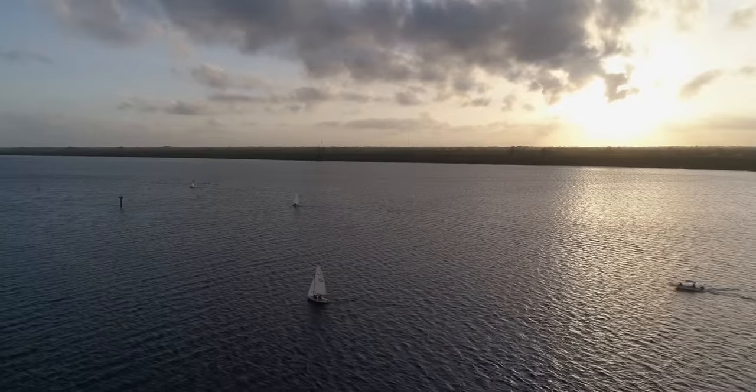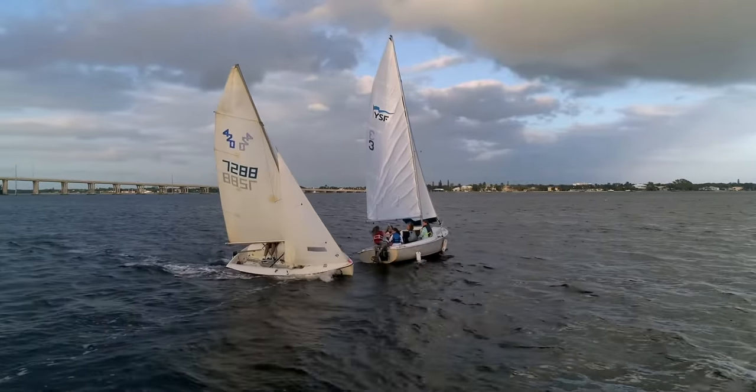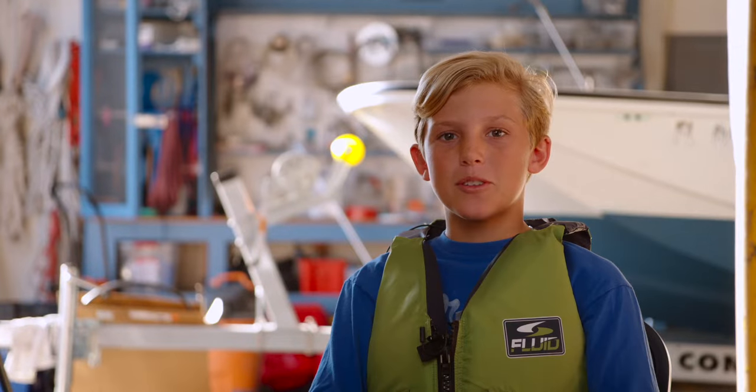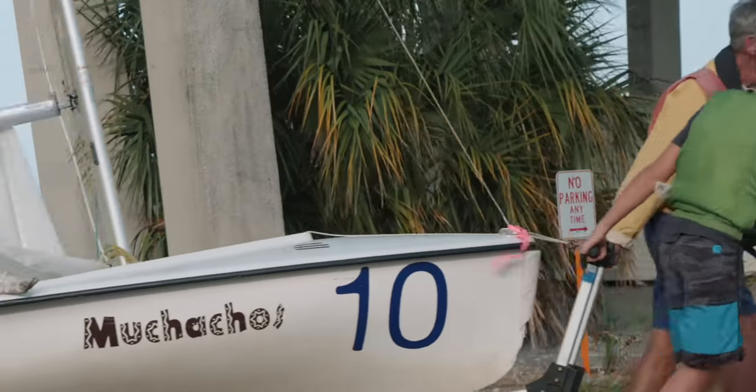While sailing is fun, it is serious business to go out on the broad waters of the lagoon in a small sailboat and bring it home safely. We were going out on the water and I had no clue what to do. I was kind of sitting in the background just watching everyone work.